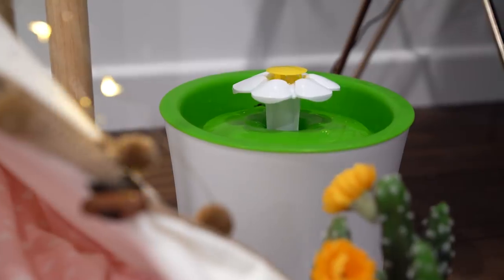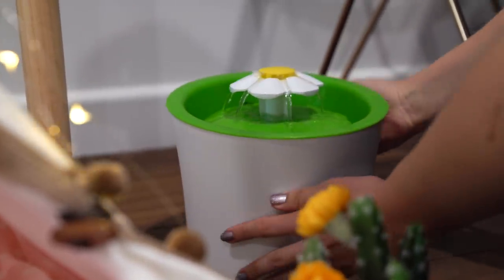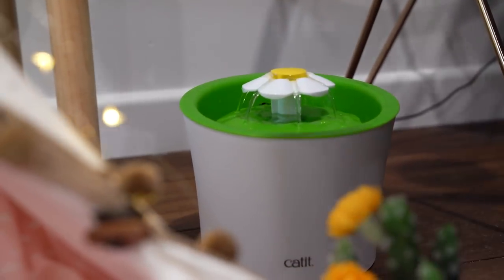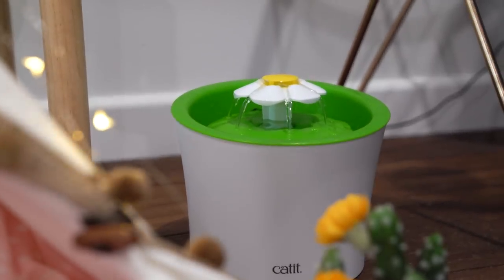I thought it would be super nice to have a little drinking fountain near the bed for my pets, because the only one I have for the cats is upstairs on the second floor. I thought it'd be super cute to have one — kind of like a little zen fountain for them, to help lull them to sleep, and also so they can drink from it. My cat Link really loves flowers, so I found this one at Petco and it has a little flower spout at the top, and it's adorable. It works really well — they love it, and even Ruby can reach it.